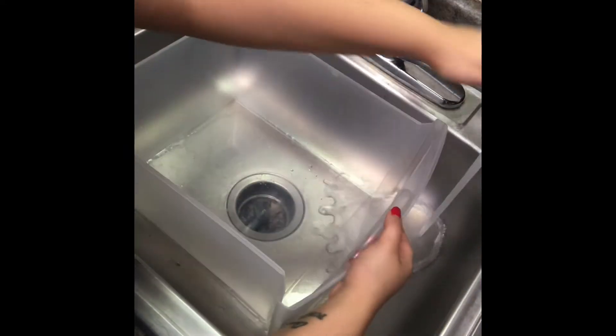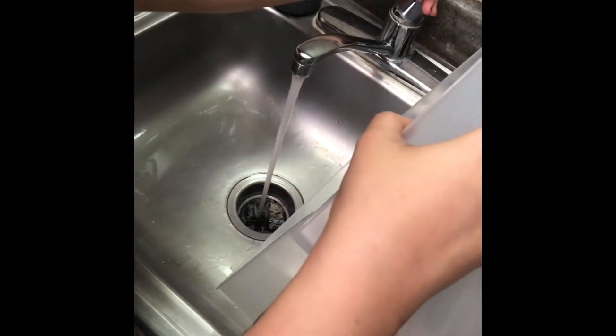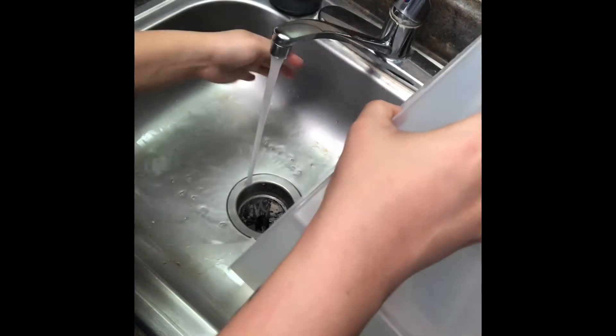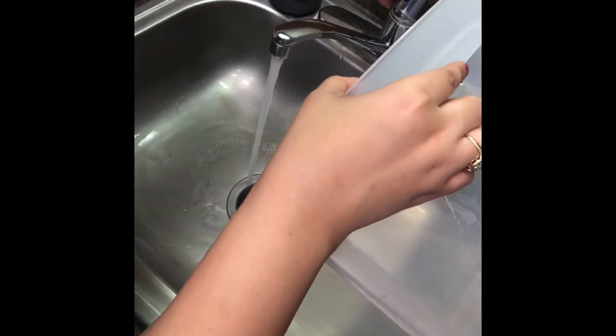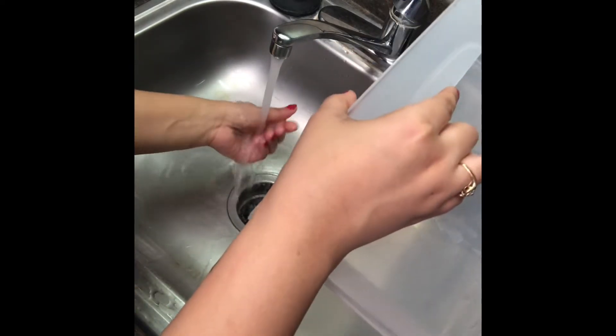You want it tangle free so you can easily just run your fingers through it and it's not snagging anywhere. Then set it to the side. Turn your water on warm — you don't want it to be too hot, because you don't want to burn yourself. Not too hot, not too cold, just warm water — that'll do fine.